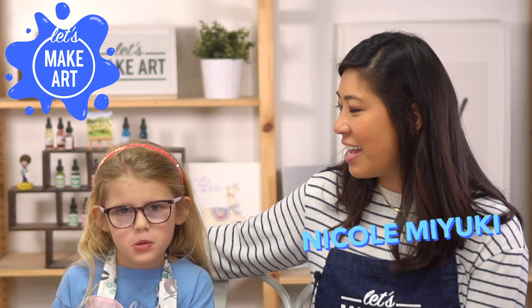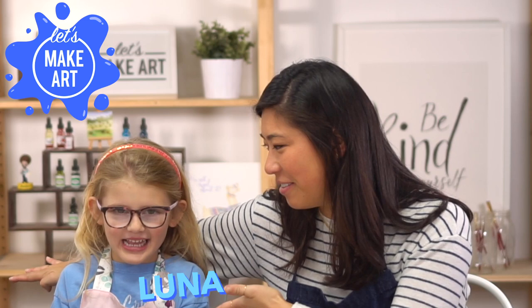Hi everyone, my name is Nicole and this is Let's Make Art, and you are here to join us to paint along. I have with me Luna. Luna, how old are you? Six. Six!